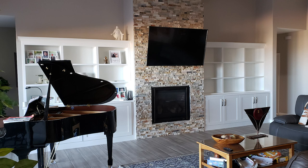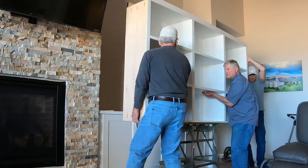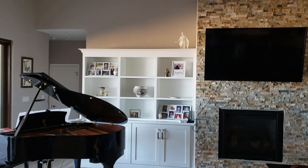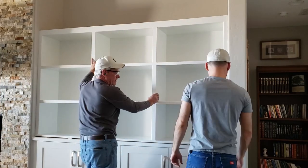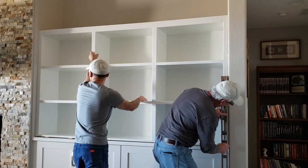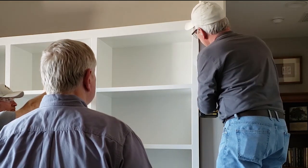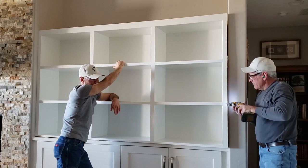Once we got the shelves loaded and transported out to the job it was just a matter of lifting them up on top of the cabinets and sliding them into place. The left side was particularly easy because there were no walls to deal with, and with three of us lifting it was easy. The right side was a little different in that we have a U-shaped space that has walls on the left and right, and the corners were a little bit out of square, which I figured would give us some trouble. But the biggest problem was that the corner bead and drywall mud on the right side was too much to let the cabinet slide into place.